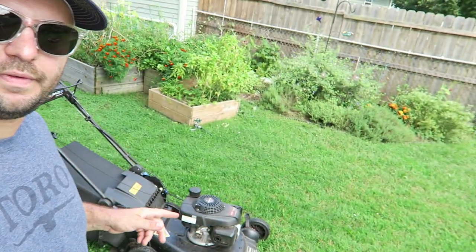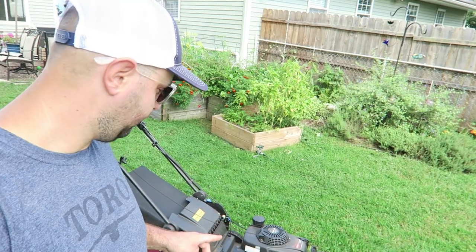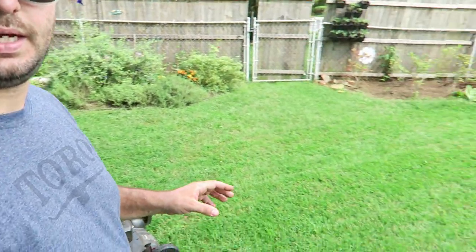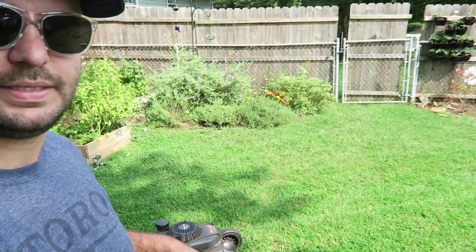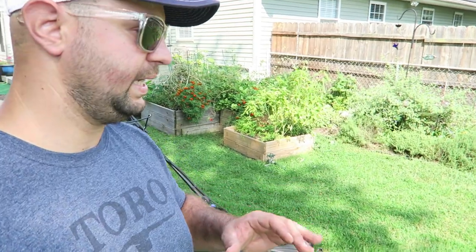I've got the Toro Super Recycler right here behind me. I have it on letter C. As you can see it looks pretty good on the first cut, first couple passes I did right here. But I think I'm going to drop it down one more notch to letter B — I just want to get it a little bit shorter so we can start having that blade tiller out a little bit better with the perennial rye.